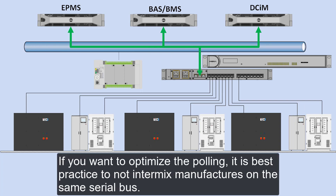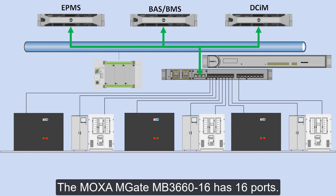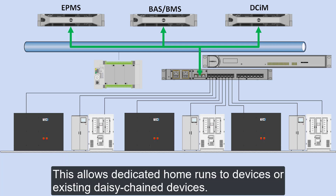If you want to optimize the polling, it's best practice not to intermix manufacturers on the same serial bus. The Moxa MGate MB3660-16 has 16 ports.